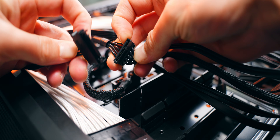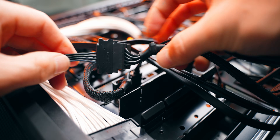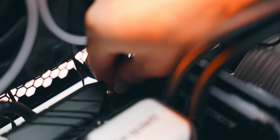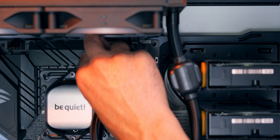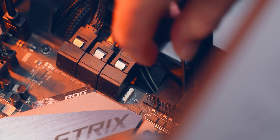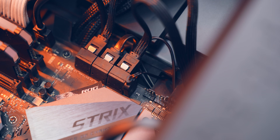I'm taking the SATA power cable connected to the hub and plugging it into a regular SATA power connector from the power supply — same as you'd plug into a hard drive or SSD. The PWM connector from the hub gets plugged into CPU_OPT on the back of the motherboard, and then I'm taking the PWM connector from the pump and plugging it into CPU_FAN just below that. Finally, I locate the ARGB header — for me it's just under the SATA ports — and plug in the three-pin connector from the hub.